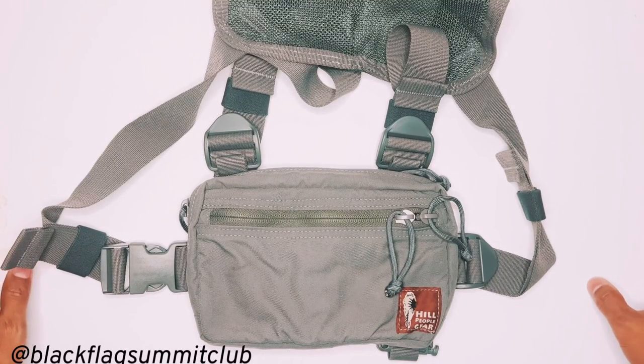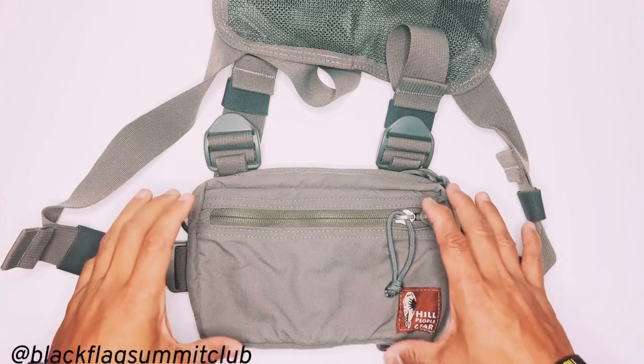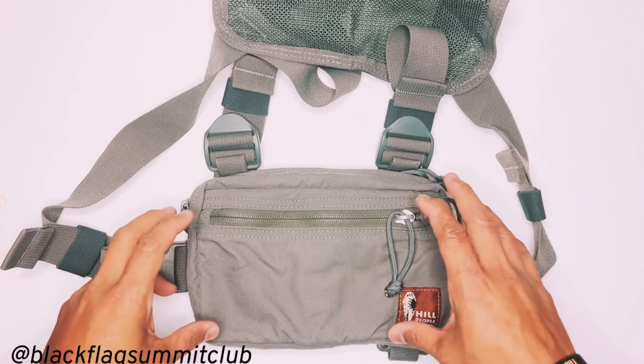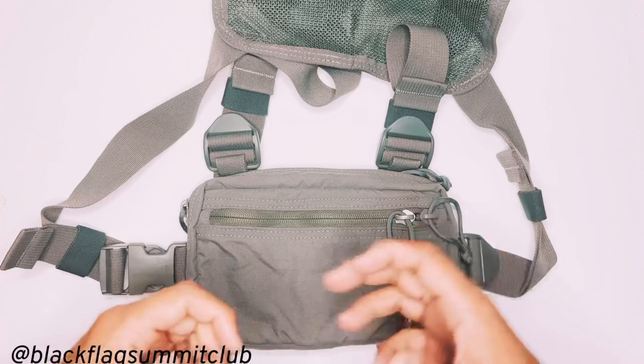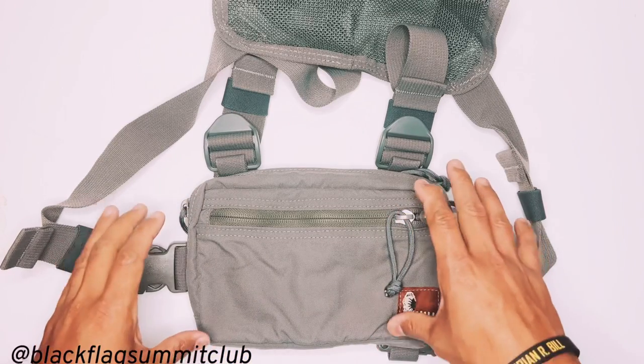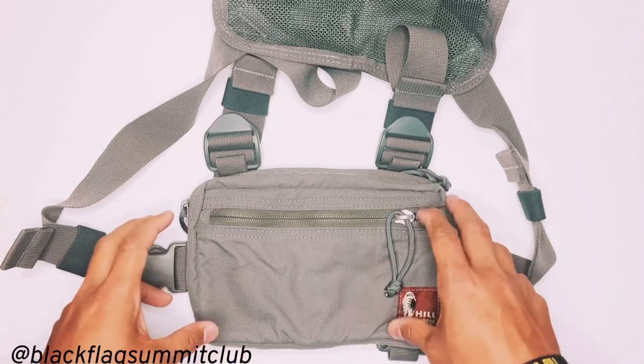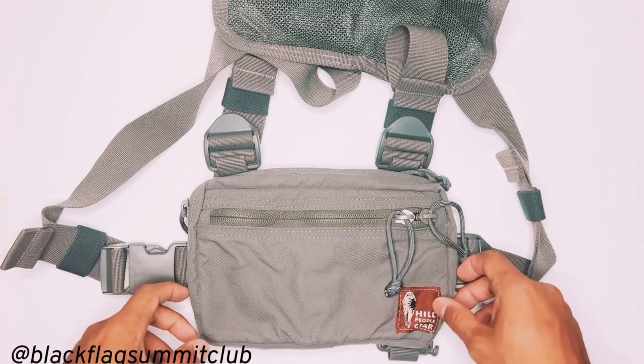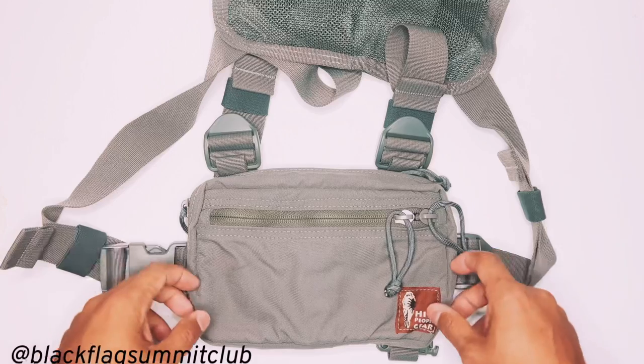We've been getting a lot of questions lately about how we set up our Hill People Gear Snubby Runners Kit Bag. Today we'll be covering some of the modifications that we've done to our kit bag that you've been seeing in our videos and photos, and address some of the questions you guys might have.